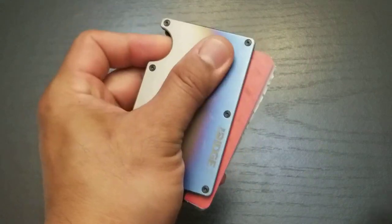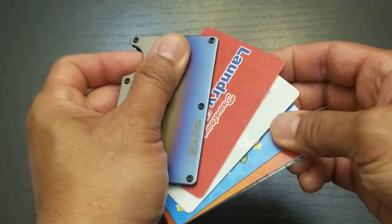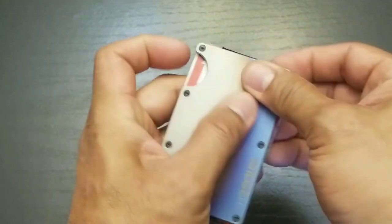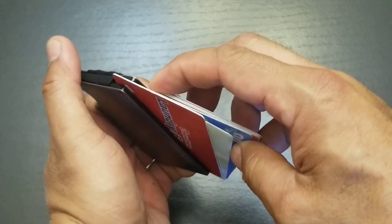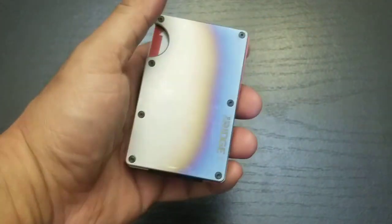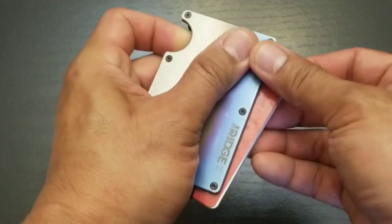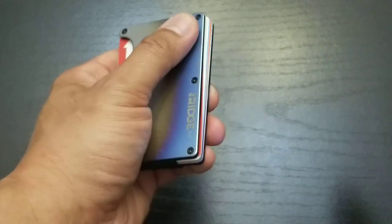And to fan out the cards, pull it out — just like that. So from the top view again. And just to show you one more time how quickly and easily it is to access the top card and the second card.